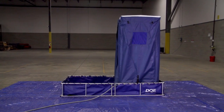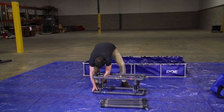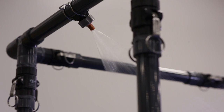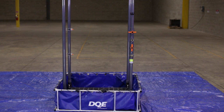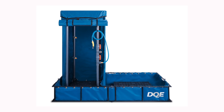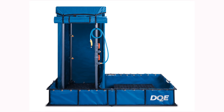As you can see, the standard decontamination shower system is very portable, assembles in just minutes, and is easy to use. The built-in features create a flexible decontamination solution for situations involving one to several individuals. Visit dqeready.com/decon to view the full line of DQE decontamination showers.